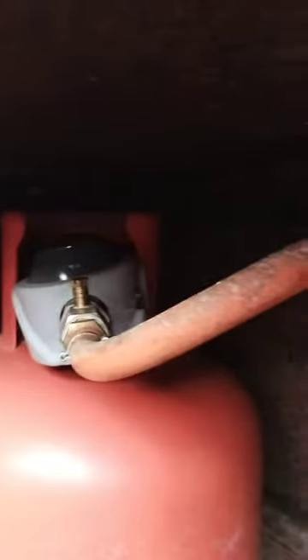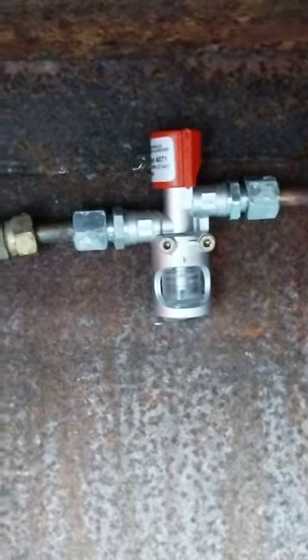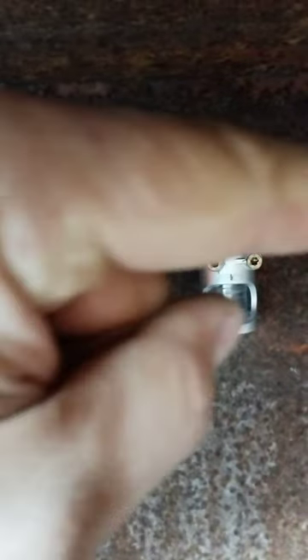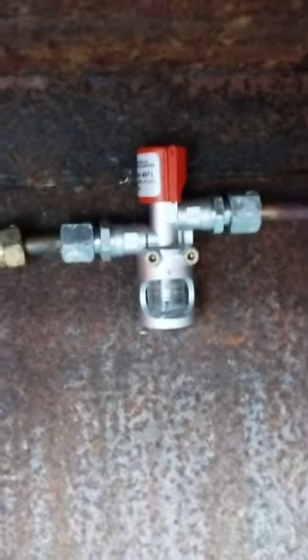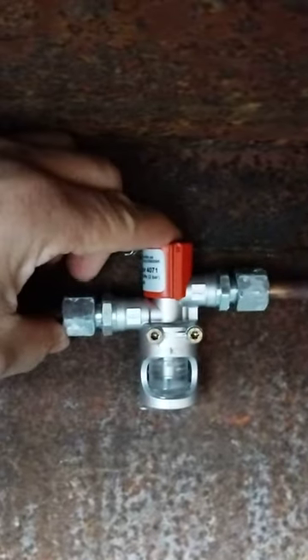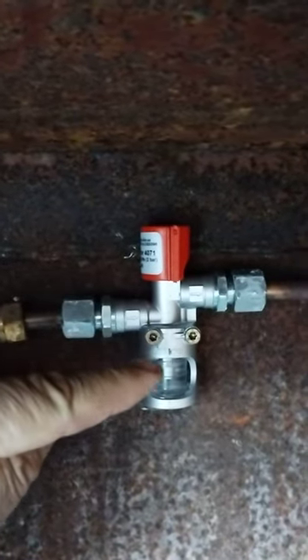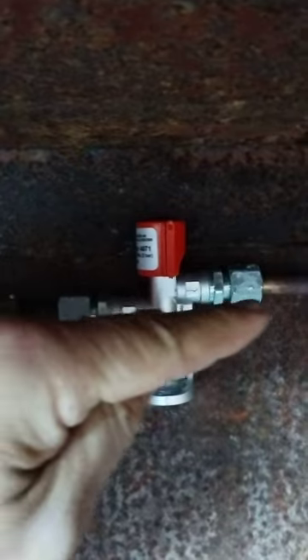The gas installation gets supplied with gas from your gas bottle and regulator over there. Your regulator hose connects to the bubble tester, which then connects to the gas pipe into your boat. Normally your gas flow would be unimpeded through the top of the bubble tester. When you're testing it, you would depress this button, which will then divert the gas flow through the liquid at the bottom of the bubble tester and out the other side.